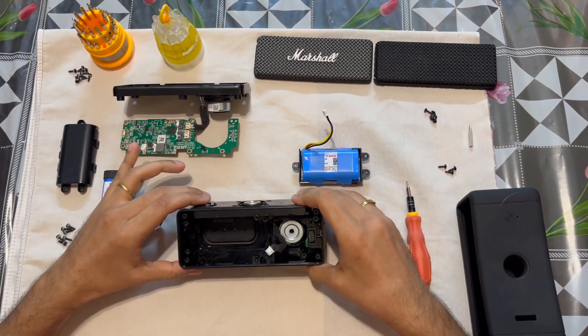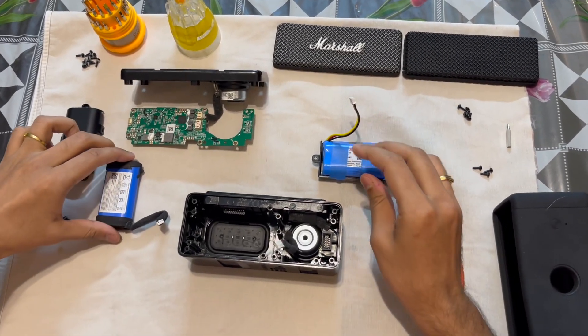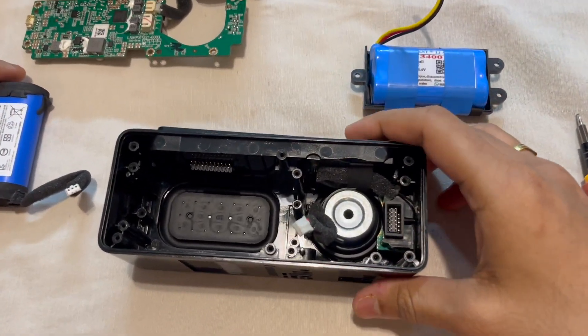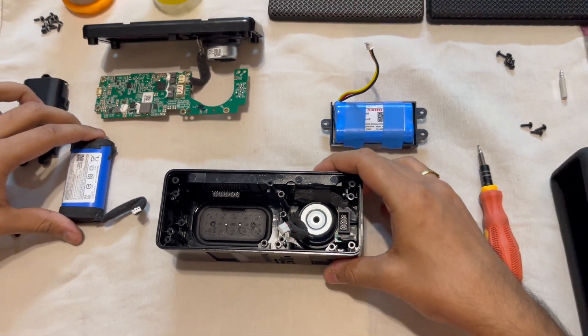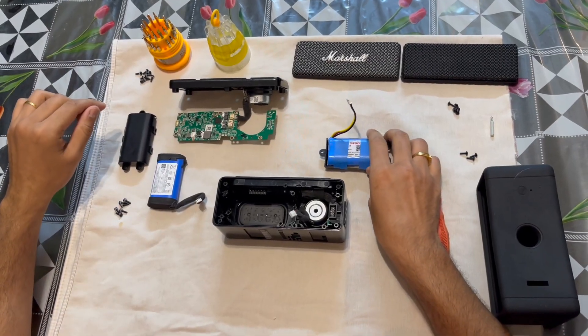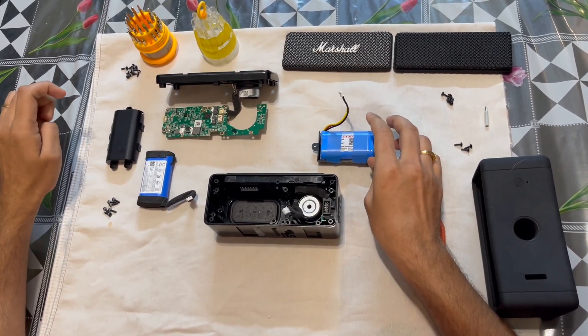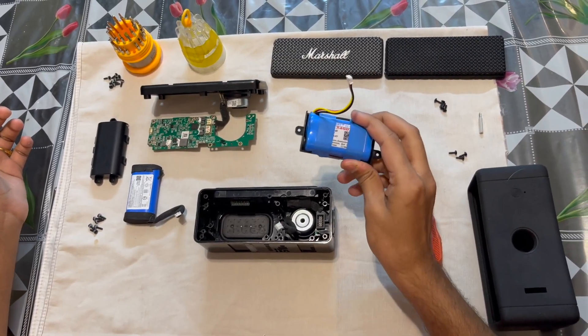Right now we have a problem where the Marshall speaker was powered on, it was charged fully, and then when we tried to play some music at moderate or high volume the speaker would just abruptly turn off. On researching some articles on the internet, we found out that this might be a power issue and that the battery might be the actual problem.